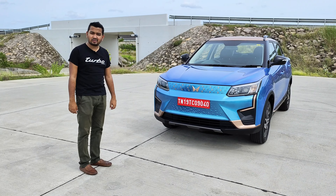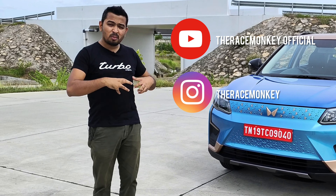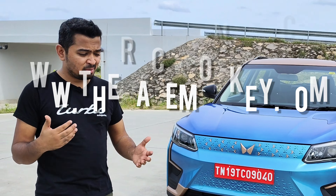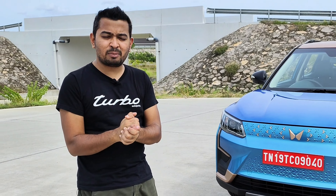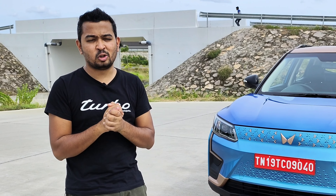If Mahindra hits it at the right price point, this is a winner in their hands and will sell very well among young buyers. I hope you liked the video — please share it with your friends, subscribe to our YouTube channel, and follow our Instagram handle to know more about the XUV 400. We'll also be posting the full text review on theracemonkey.com. Please go read it for extra information we couldn't include here. Thank you so much for watching — please wear your seat belts even in the back seat, and wear your helmets when riding two-wheelers. Goodbye, see you soon.